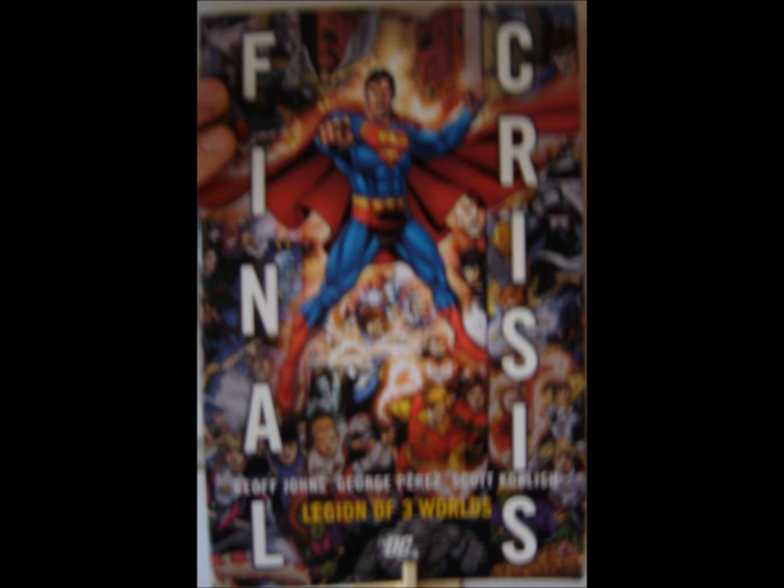Hey guys, I am the Comics Kid 2099, and I wanted to talk to you guys about a graphic novel that I recently finished reading. This graphic novel is called Final Crisis Legion of Three Worlds. It collects a five-issue miniseries from DC Comics that came out around 2008. It is written by Geoff Johns and drawn by George Perez. I'm going to start this review by talking about some of the things that I liked about this book.